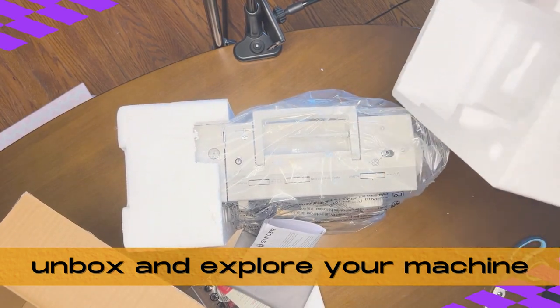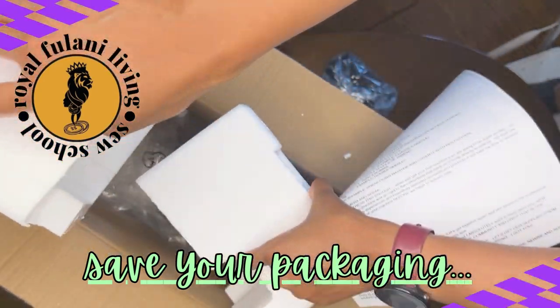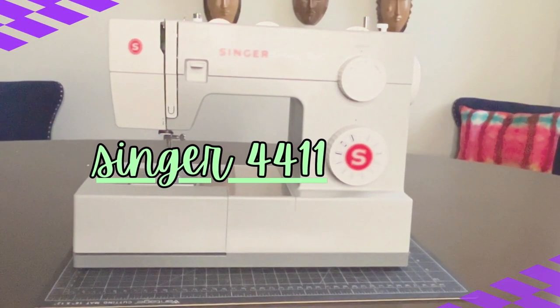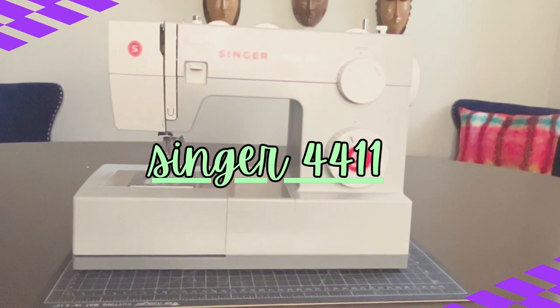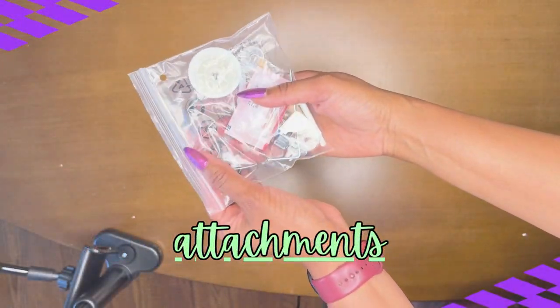When your box is empty, toss any packing supplies in and keep it close by. So now here we have our machine, our power cord with the foot pedal, and our bag of attachments.